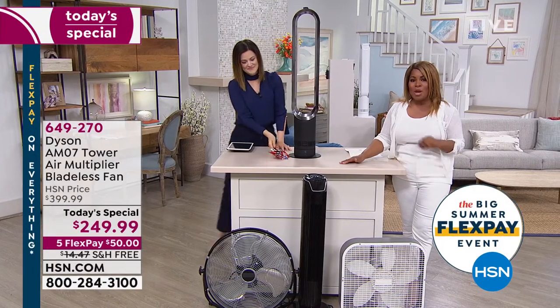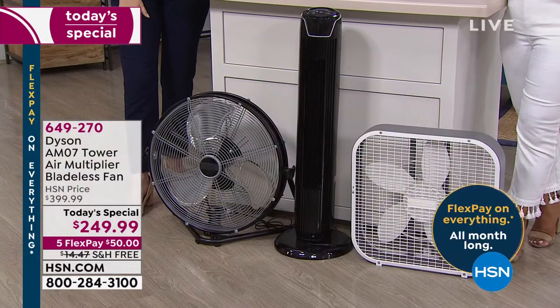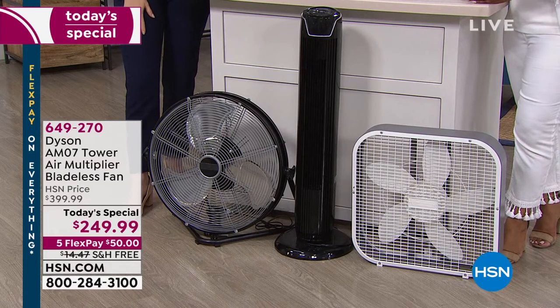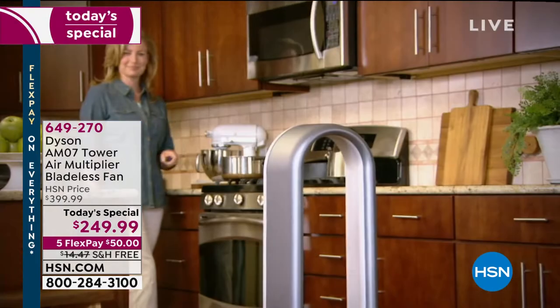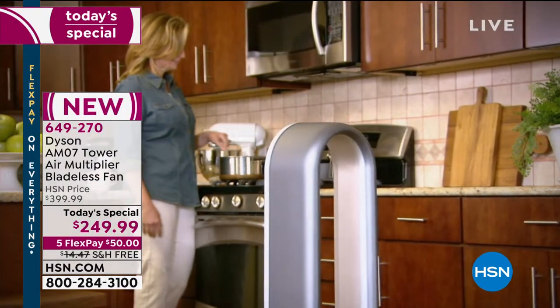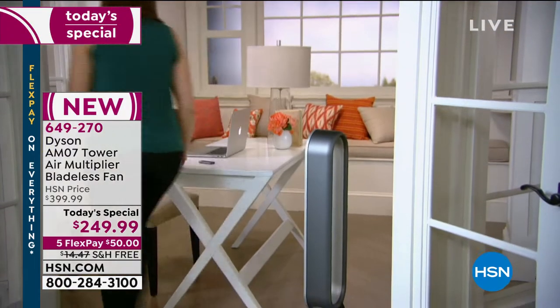Our goal is to offer you a one-of-a-kind value in a fan that's completely different from traditional fans. This is a one-day-only chance. We were able to negotiate an amazing value — $150 savings, our 30-day return, and FlexPay you won't find anywhere else. It's the first time we've offered the AM07 as a Today's Special. It's been a customer pick at QVC, and we're thrilled to finally offer it.